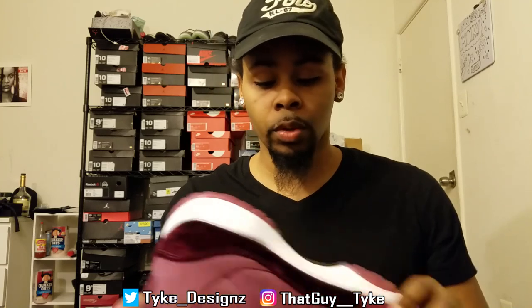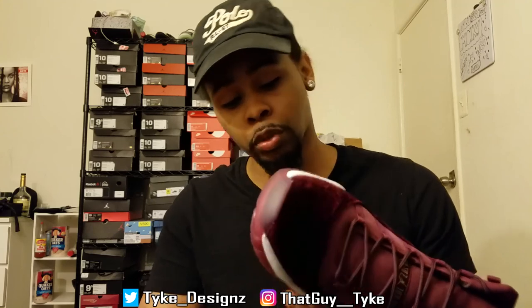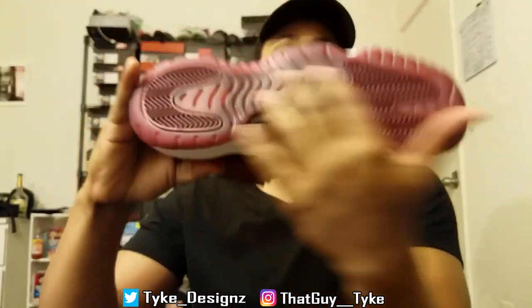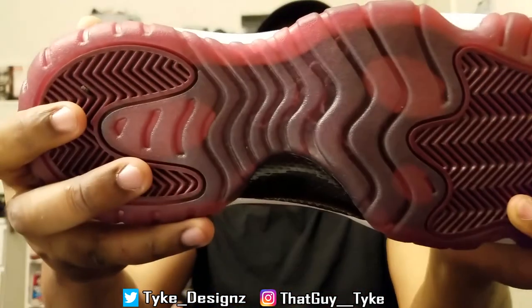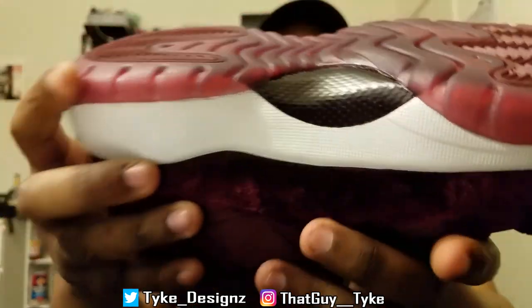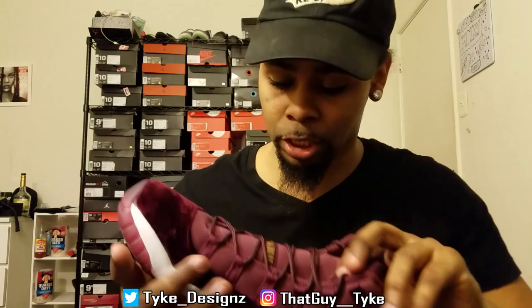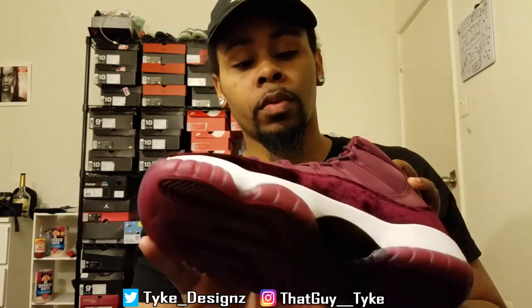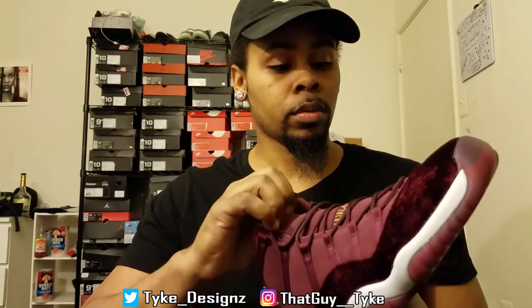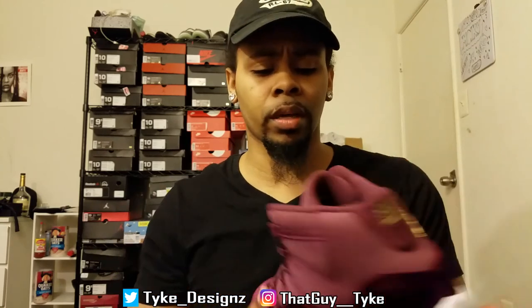It's supposed to be midnight maroon but it looks more like translucent purple, so the sole is translucent purple all the way to the bottom. You got the regular Jumpman in it, and then the carbon fiber — it's black, not just plain black, but black with the maroon square carbon fiber. I like that. And for the Jordan Jumpman, they put gold right there.